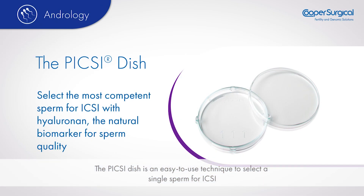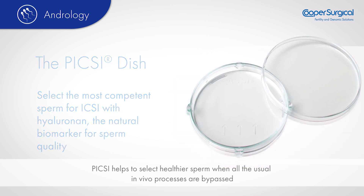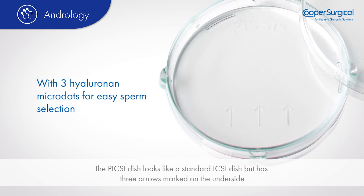The Pixie dish is an easy-to-use technique to select a single sperm for ICSI. Using hyaluronan binding as a proxy marker of sperm maturity and genetic integrity, Pixie helps to select healthier sperm when all the usual in vivo processes are bypassed.